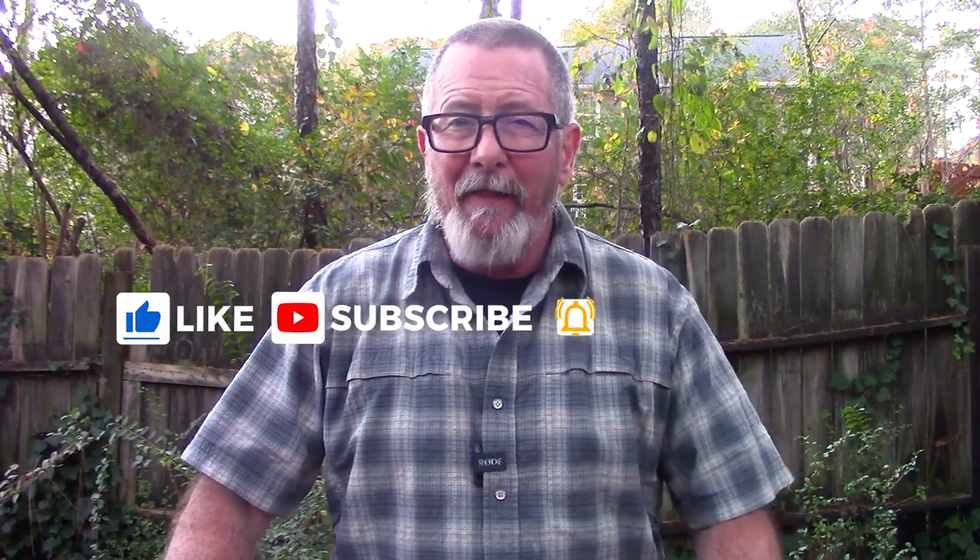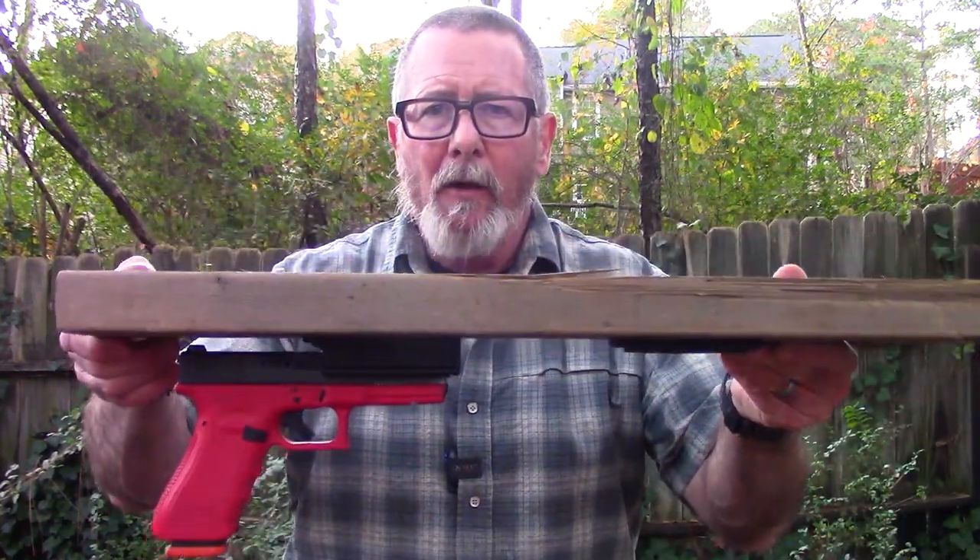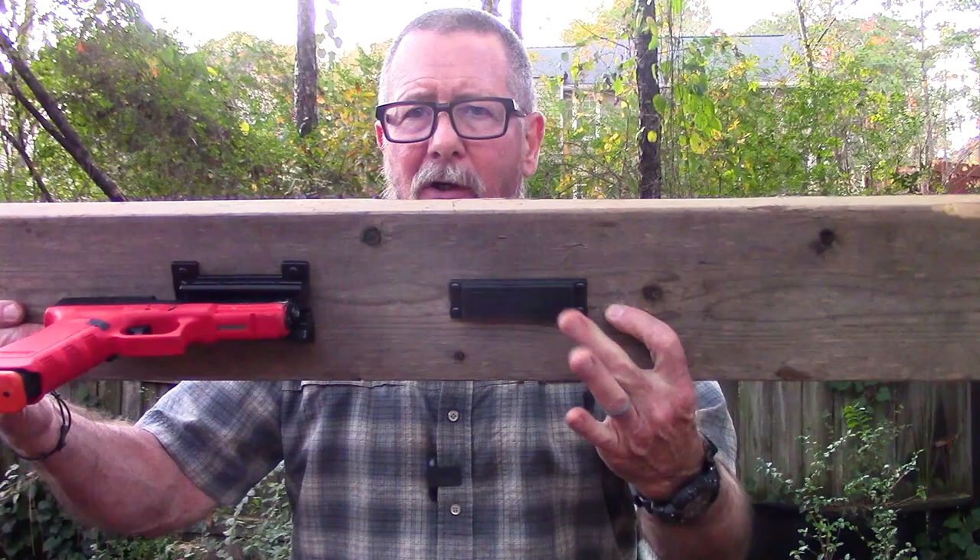Welcome back to Survival On Purpose. My name's Brian. Thanks for joining me, and thanks to the folks at Vulcan Arms for sending me one of their Quick Draw gun mounts and their Quick Mag magnets and for sponsoring today's video. In plain Georgia English, that means they're paying me to show you, demonstrate it, and test it out. Ain't America great.